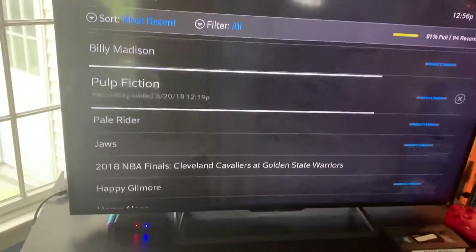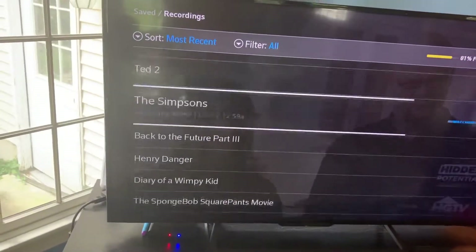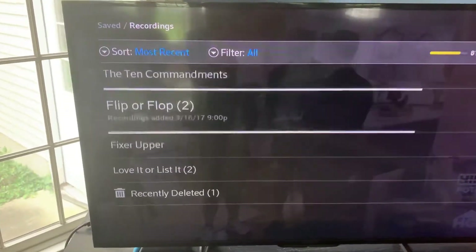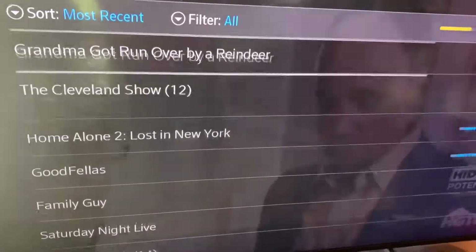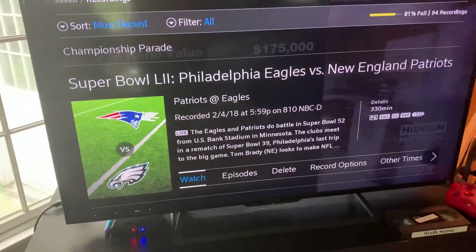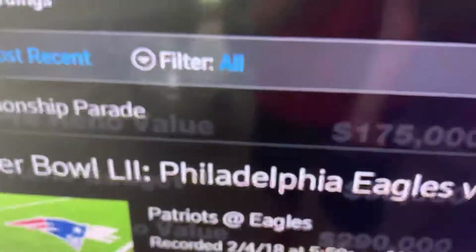So what I want to do is copy onto VHS, or if you have a disc recorder, you can do that too. Let's see — I have about 94 recordings and I need to find the one I want. There it is — the Super Bowl, for example. That's something I want to record on the VHS.